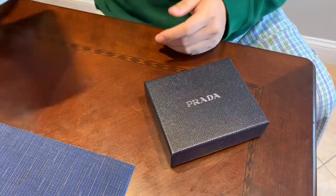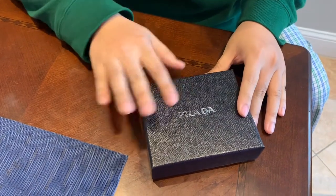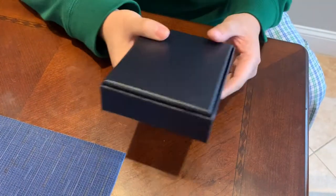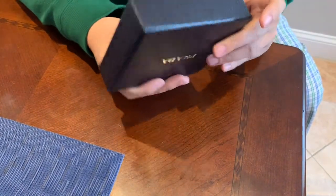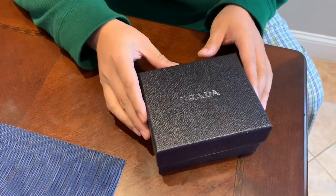Here we have the product box. Just a cardboard box — not that important. This is the product box, a nice textured box. Front and back, just a black box — I guess it's paper — with a silver logo.